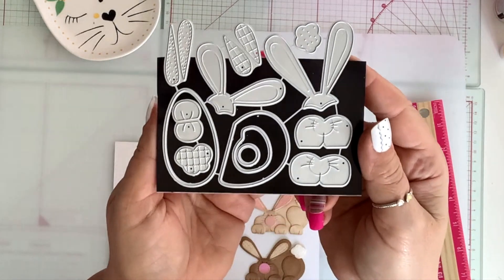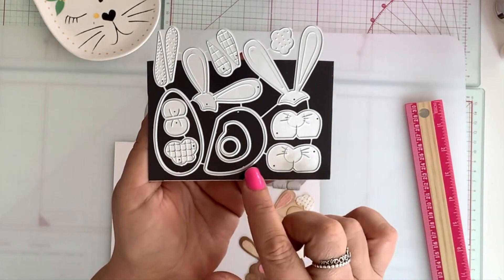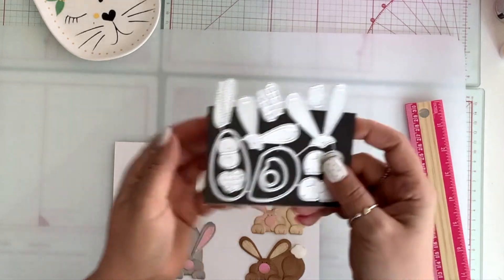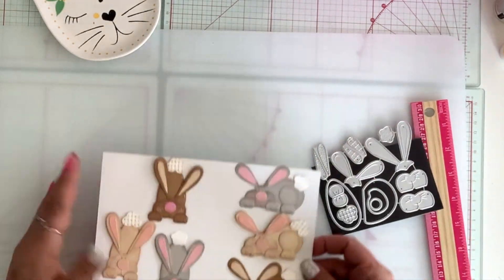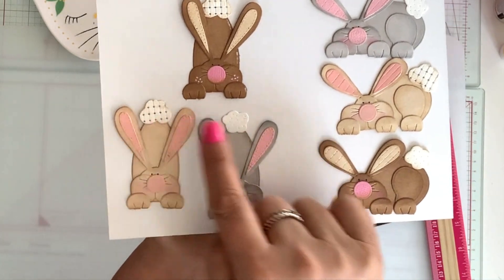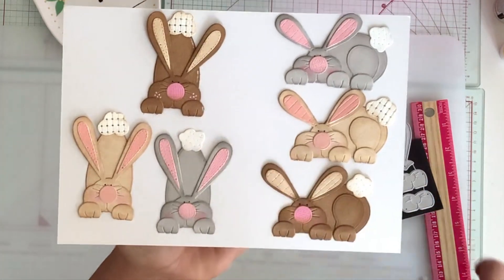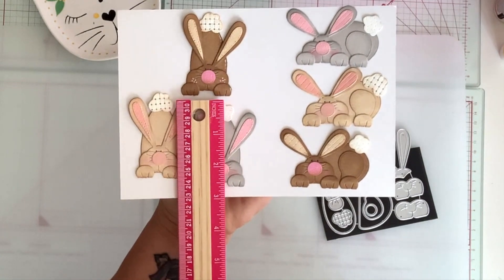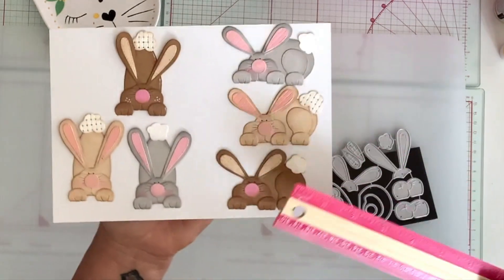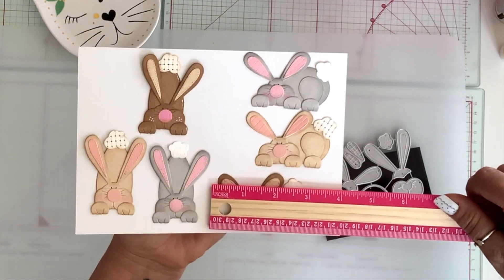Next, I have this bunny set. I know I say it's cute about everything, but this set is really cute — you make two different bunnies. There are two different tails and all the layering pieces. I did it in three colors to show you. Aren't they so cute? So you have this type here with the two different tails, and then this one here. They're a good size too — this one is almost three inches by two inches, and this little bunny here is two inches by three inches.